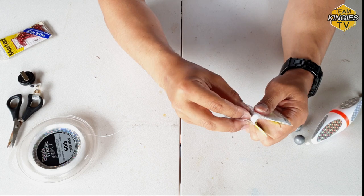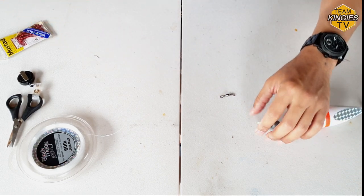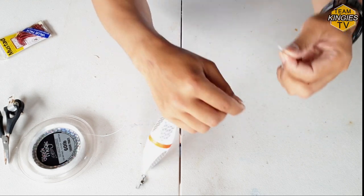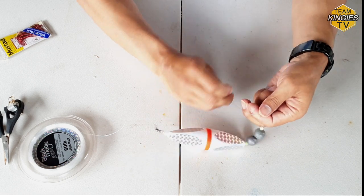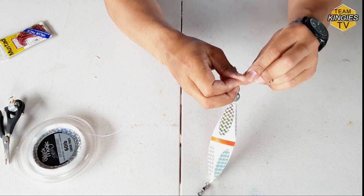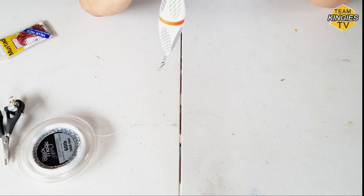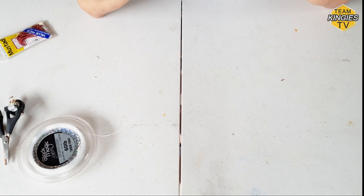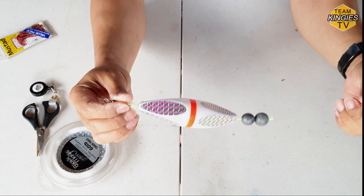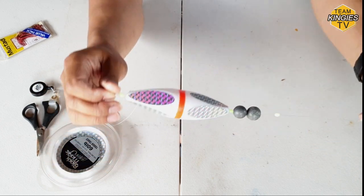I need three sinkers - there you go. The final thing you need to do is put on another swivel. Some of the boys do this differently, but I'll keep it simple - it's not rocket science. Uni knot again. Now the reason I go heavier on this leader is just in case you get snagged - you'll snap off the bottom part of the lure and keep the top part. It's a heavier leader, so there you go.